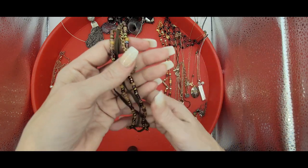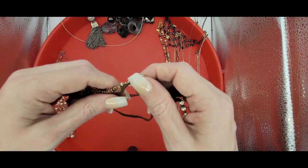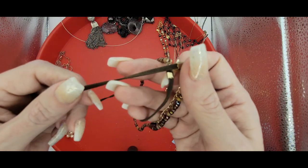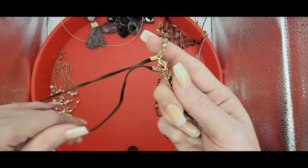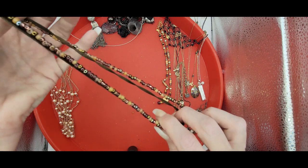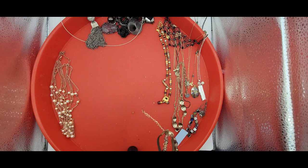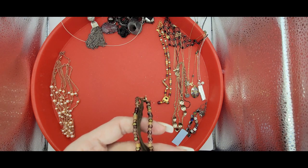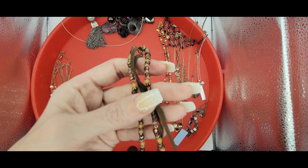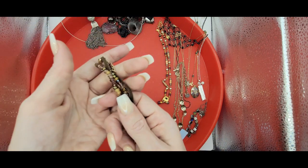This one is just a beaded boho two-strand necklace — it looks like this ribbon. But it's kind of funky. I don't believe any of these are real stones, so this will probably just go into a lot.